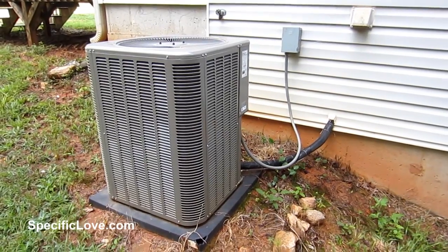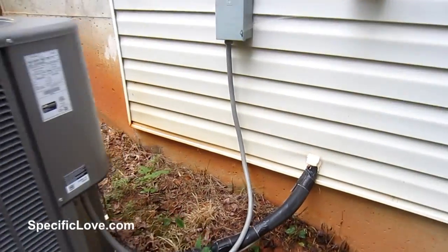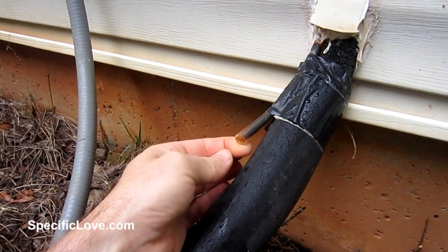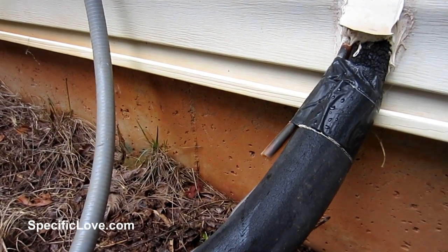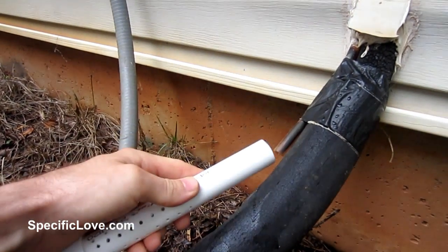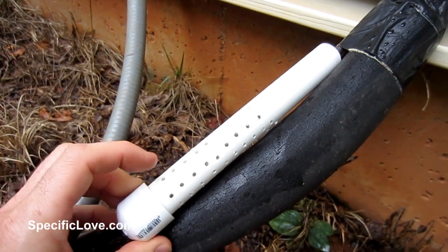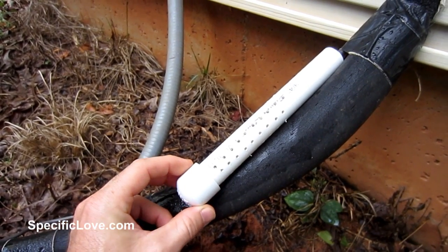A viewer by the name of Roger Solomon had a great idea using PVC with his HVAC system. He lives in South Florida and says the drain valves that allow water to be pushed out of the HVAC system will sometimes get clogged with little frogs that want to climb up in there for fresh water. He used a piece of PVC, drilled a bunch of holes in it, put an end cap on it, and found a way to attach it to the hose. All the little holes will prevent any frogs from getting inside, but still allow plenty of flow for the water to exit, preventing any backup inside the house.